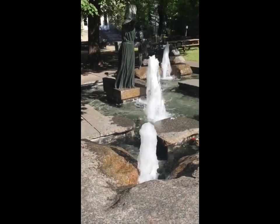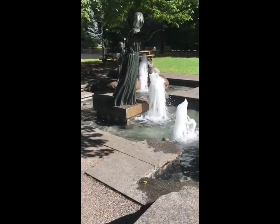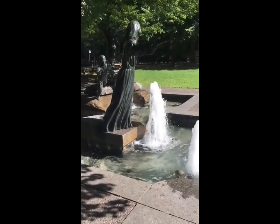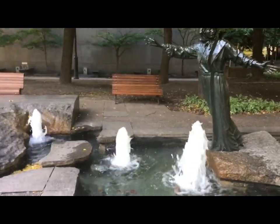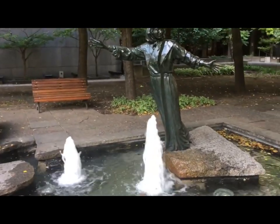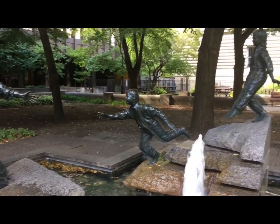More about the fountain work itself — the basin is clearly concrete, though many of the supporting structures to the bronze figures are granite. Having studied some geology in what seems like a different lifetime, I can usually identify different types of rock by their look, and when I saw this work, there was no doubt in my mind that it was granite.